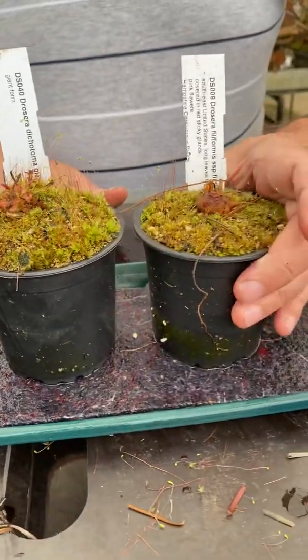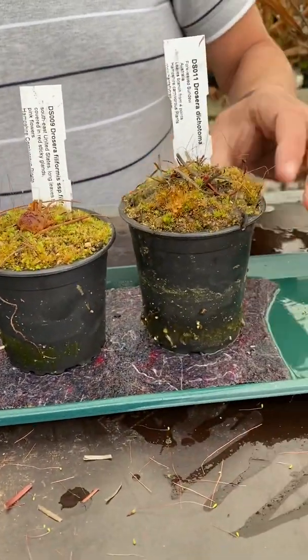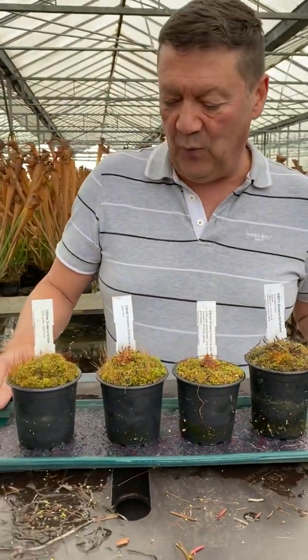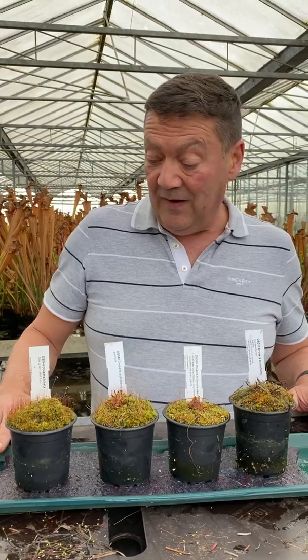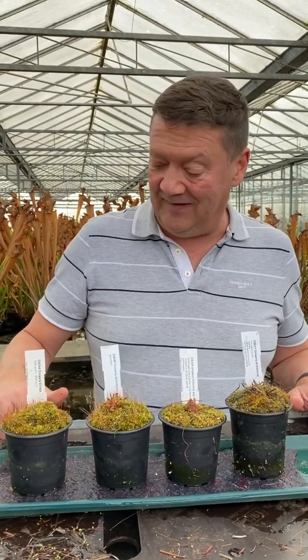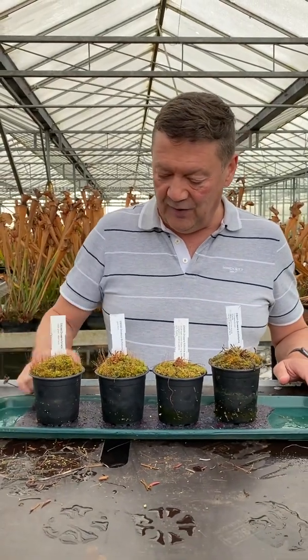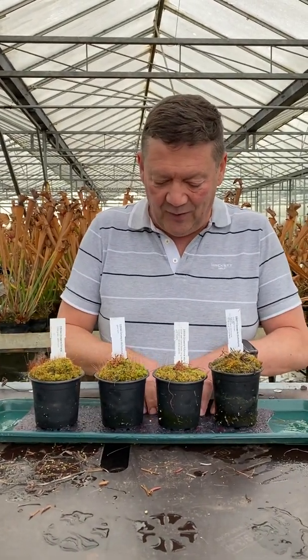Pop them all back on and those plants are all ready to overwinter. As far as watering over the winter — we're asked this a lot — if you've got the capillary matting it's easy: just make sure it's damp, pop a little water in the bottom. Don't water from the top, just from the bottom so the capillary mat is always damp.